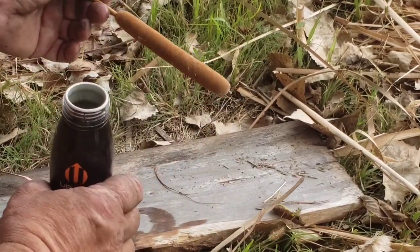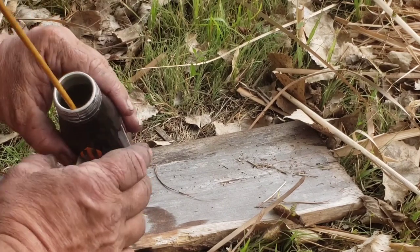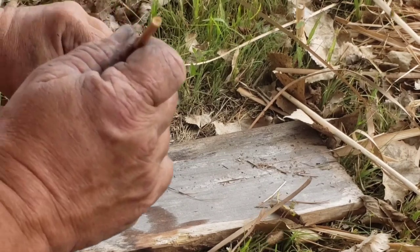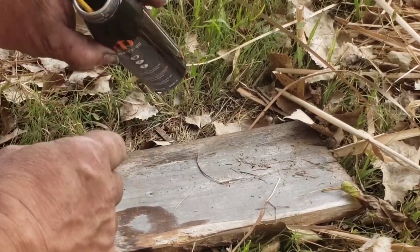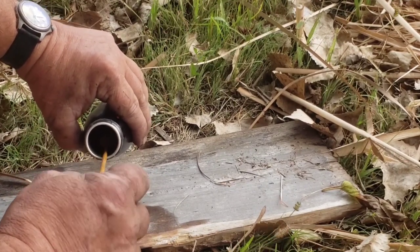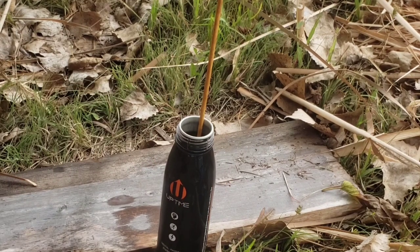We're going to take the cattail head before it explodes, break the tip off the top spike, and make sure it'll fit in the hole. That's why I like these — it's nice and narrow so there'll be less evaporative waste. Then you can roll it around and it'll soak it up. Just leave it to soak in there for a bit — you can see it's already starting to soak it up. We'll light it up a little later.